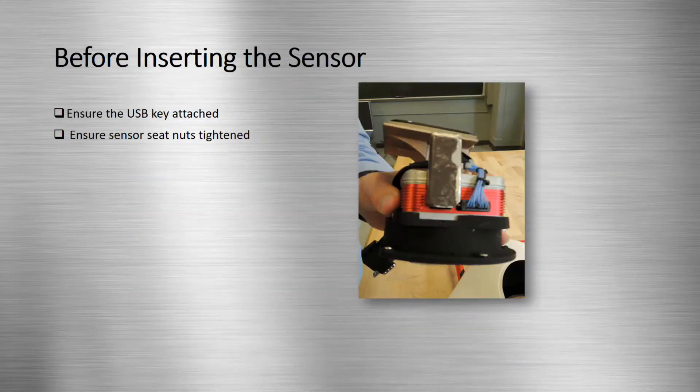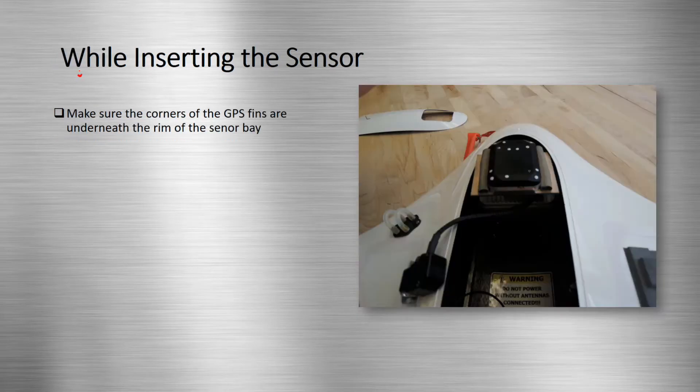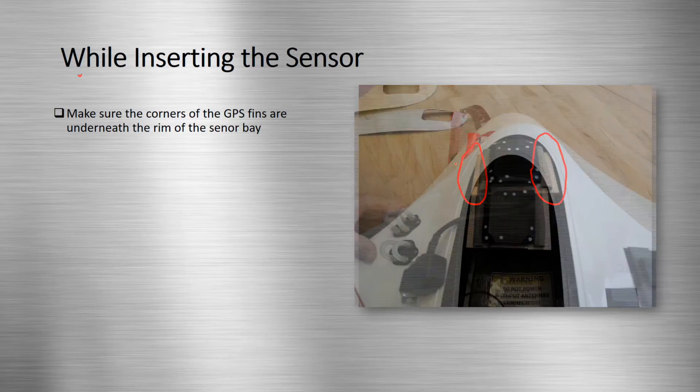Before inserting the sensor into the sensor bay, make sure the USB key, which holds the sensor data, is attached. Also, confirm that all the nuts in the sensor seat are tightened. While inserting the sensor, make sure that the corners of the GPS fins, shown here, are underneath the sensor bay rim, not sticking out above it.